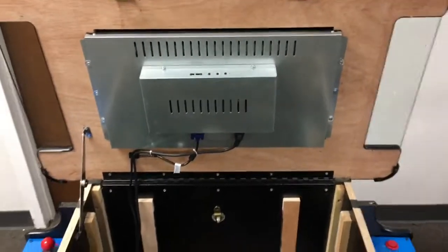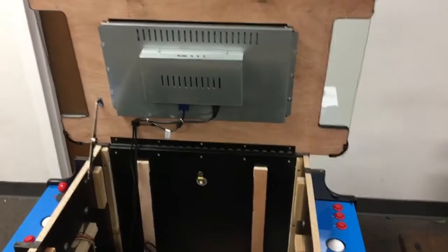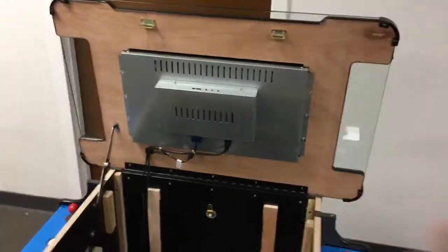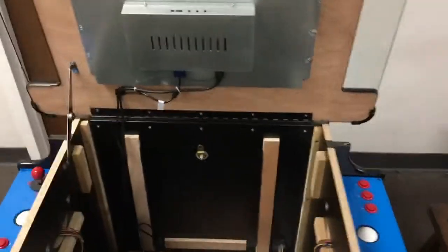Now that the latches are popped, let's open the top of the cabinet. Inside you're going to find the monitor — this is a 24-inch LED wide-viewing-angle screen. Wide viewing angle means that if you move to the side of the monitor it won't wash out, which is sometimes called the laptop effect. You want to make sure you get a wide-viewing-angle screen to prevent that.